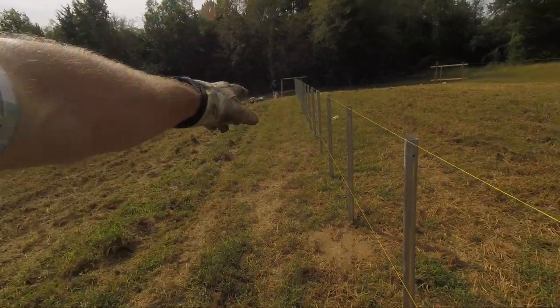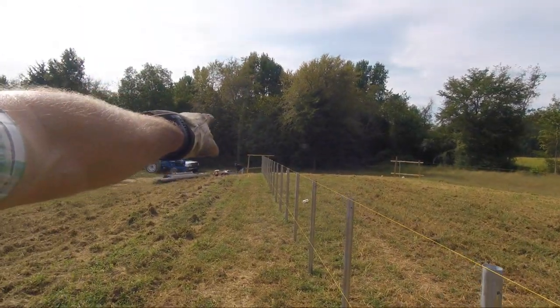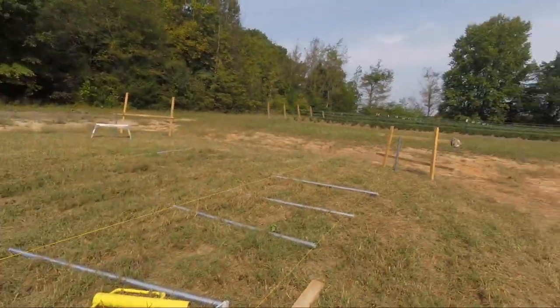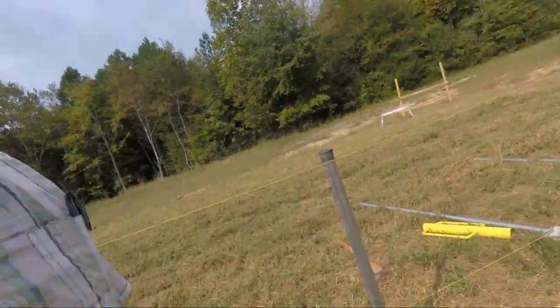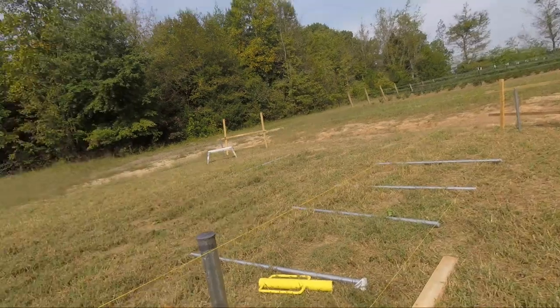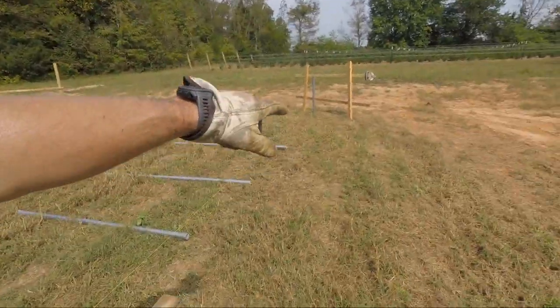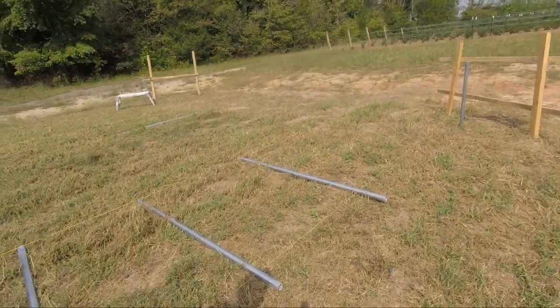This is gonna be by far the least fun part of this whole project. On that end we got about 28 inches of post driven in the ground, and up here the last post is 42 inches in the ground. This end is the hardest — the dirt's hard getting into this clay where it was graded out. That end has a little bit of backfill topsoil. Driving these things is no fun.